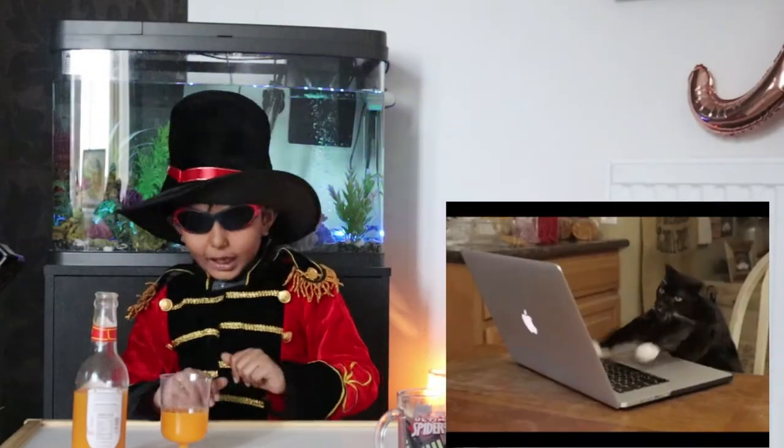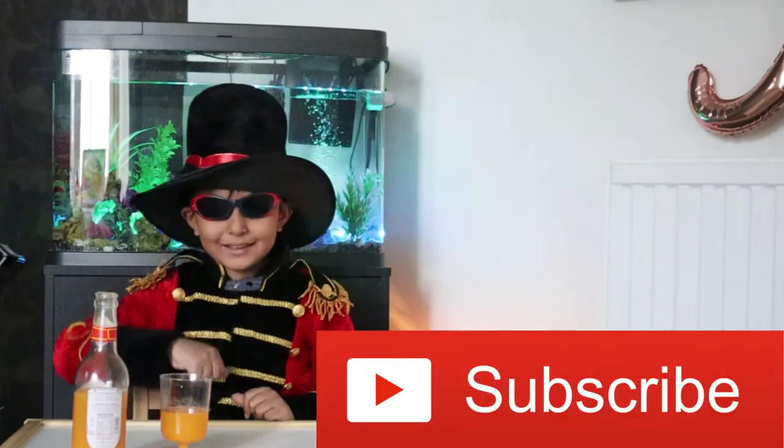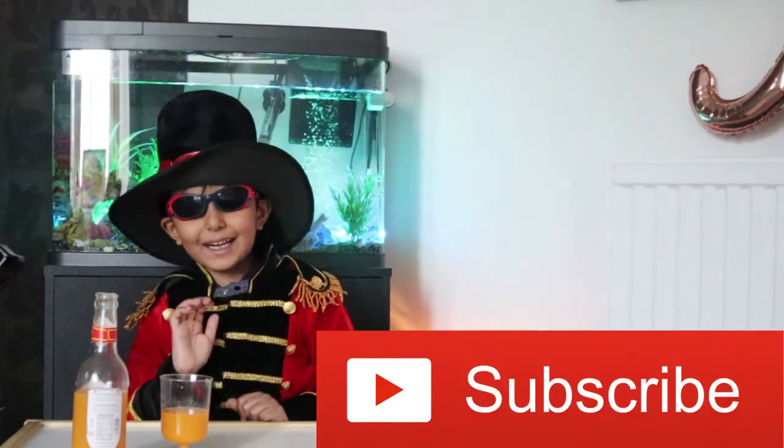Like, share, comment, and subscribe. Bye guys!